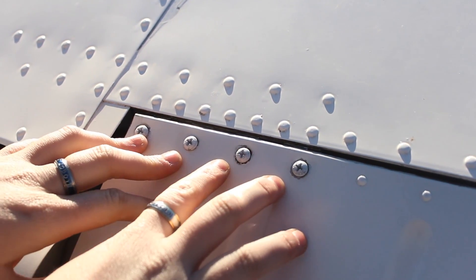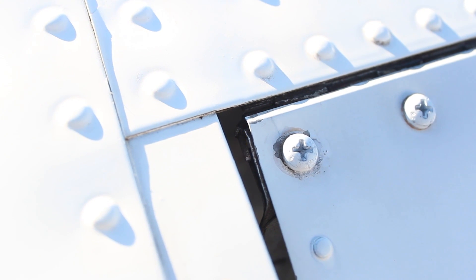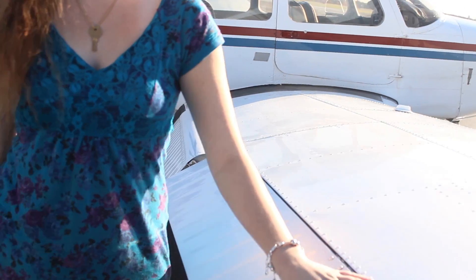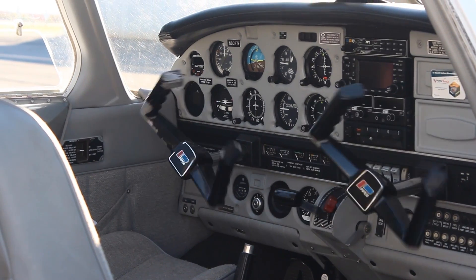Next we're going to check that the aileron is secured to the wing. This plane has four screws — each plane may be different. Check that the screws are secure and that the pins are at 90-degree angles. For this plane, I have memorized four, five, four. Pull up on the aileron to make sure it is free and correct. When you pull on any surface on the aircraft, your yoke should come towards you.